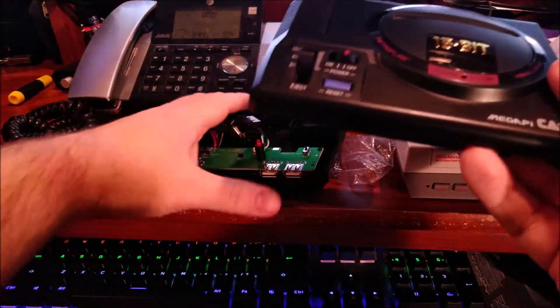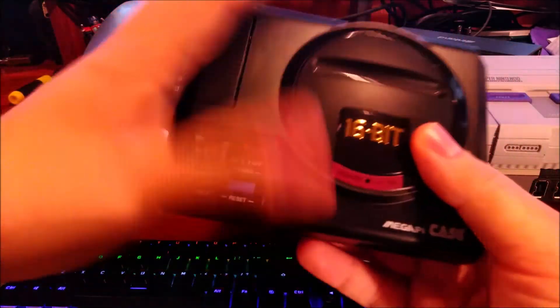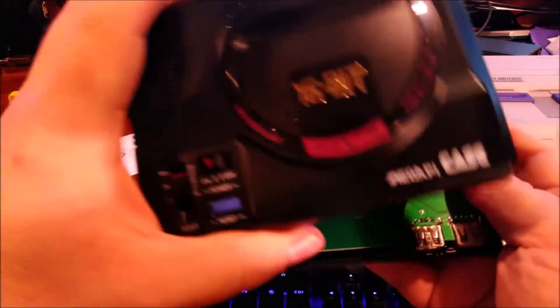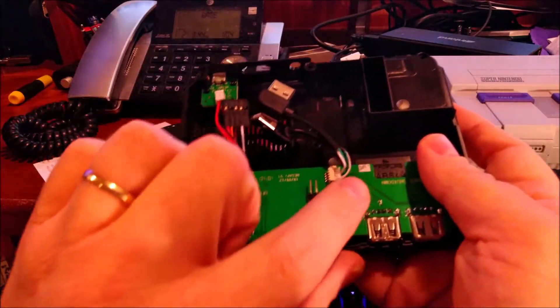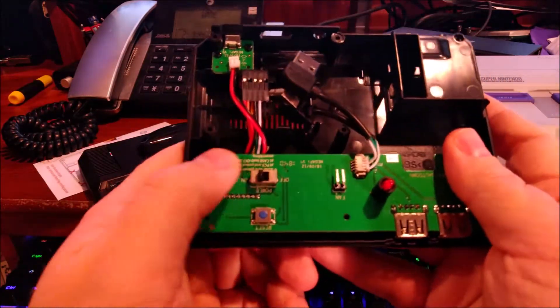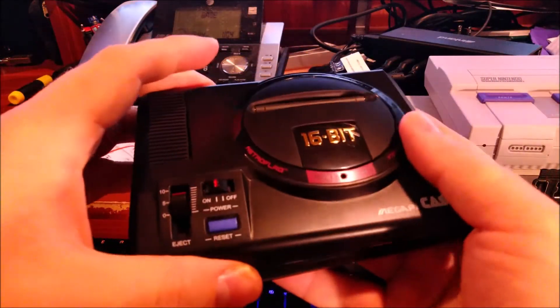This is the top. Obviously it screws together but it also just snaps together real easy. We have a power LED there, a contact point for the reset button, and a power switch which the buttons on the case can actually control.